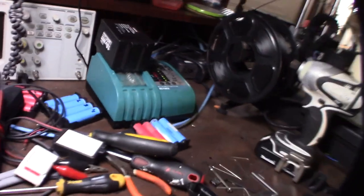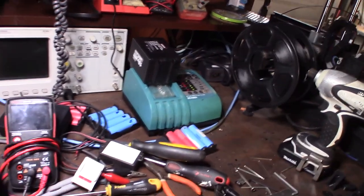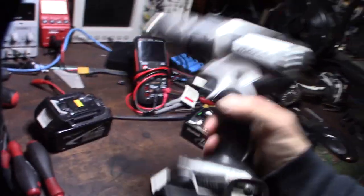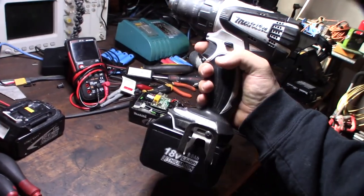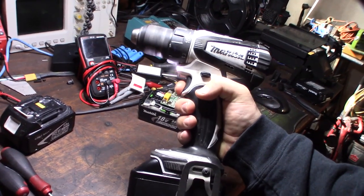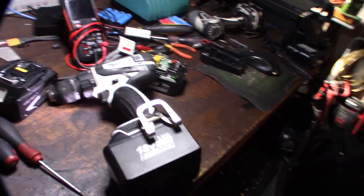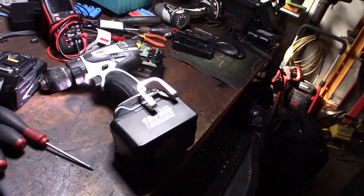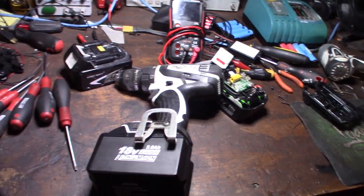The 9 amp-hour works - I'll show it on the drill quickly, though it looks a bit absurd and it's not really designed for a drill; it's mainly meant for sawzalls, leaf blowers, and similar tools. As far as I can tell on Makita's website, there's no legitimate 9 amp-hour battery listed. So that's it - $45 on eBay, I'll put a link.